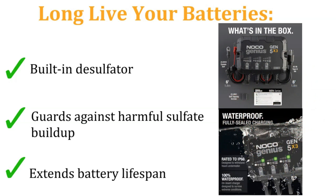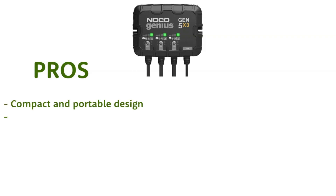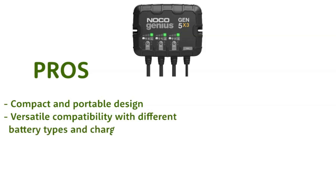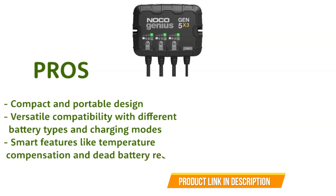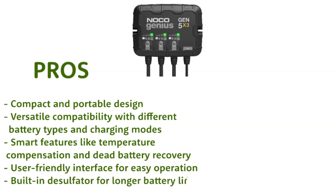Now let's take a look at its pros and cons. Pros: compact and portable design; versatile compatibility with different battery types and charging modes; smart features like temperature compensation and dead battery recovery; user-friendly interface for easy operation; built-in desulfator for longer battery life.